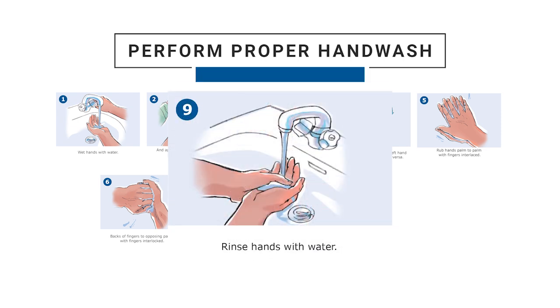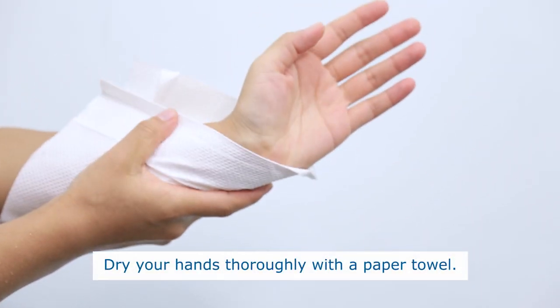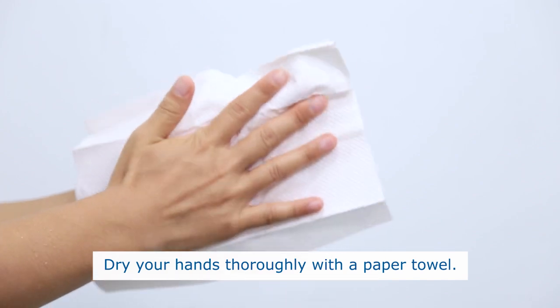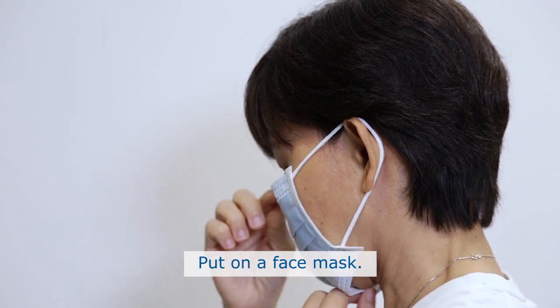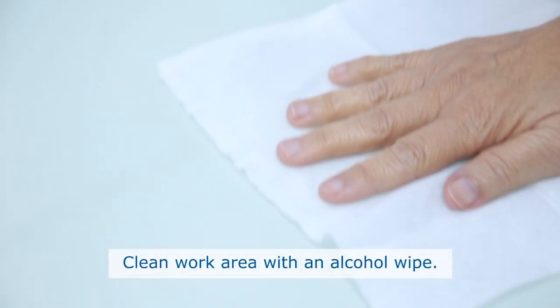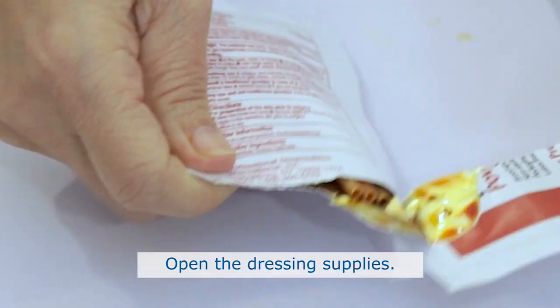Step 9: Rinse hands with water. Dry your hands thoroughly with a paper towel. Put on a face mask. Clean work area with an alcohol wipe. Open the dressing supplies.